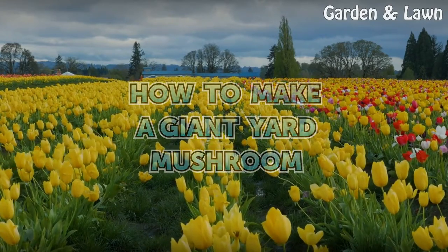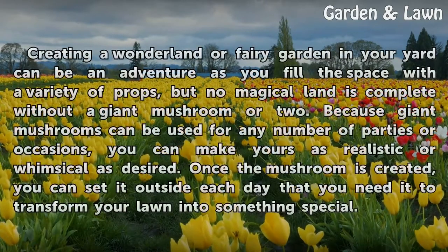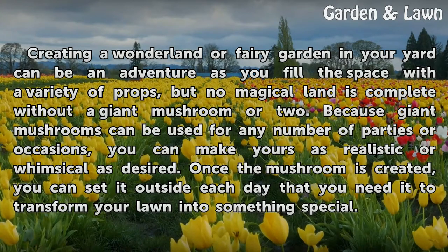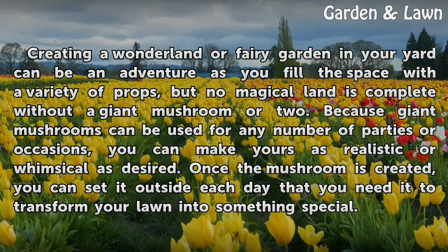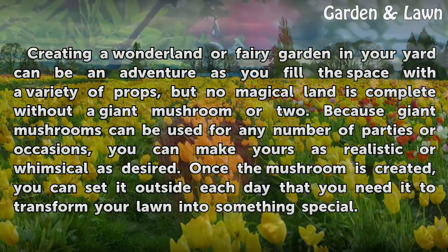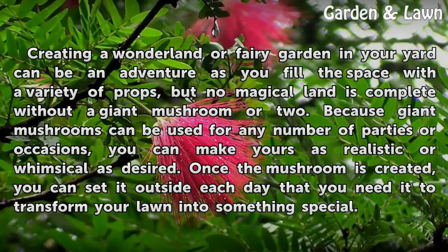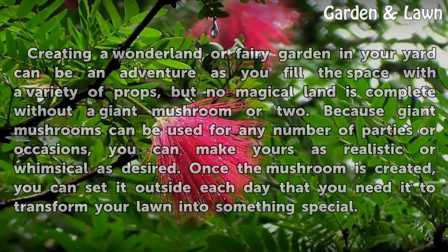How to Make a Giant Yard Mushroom. Creating a wonderland or fairy garden in your yard can be an adventure as you fill the space with a variety of props, but no magical land is complete without a giant mushroom or two. Because giant mushrooms can be used for any number of parties or occasions, you can make yours as realistic or whimsical as desired. Once the mushroom is created, you can set it outside each day that you need it to transform your lawn into something special.